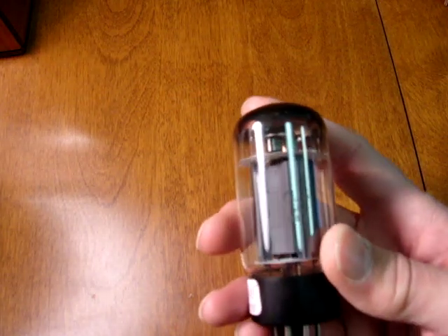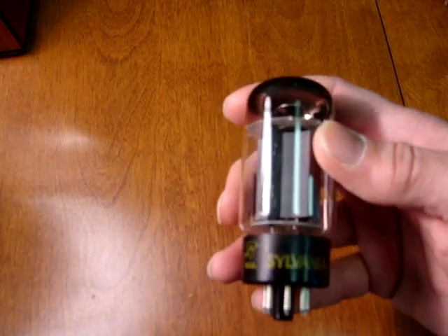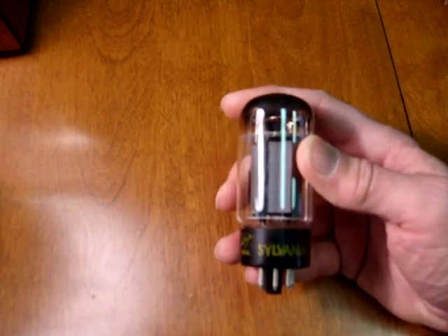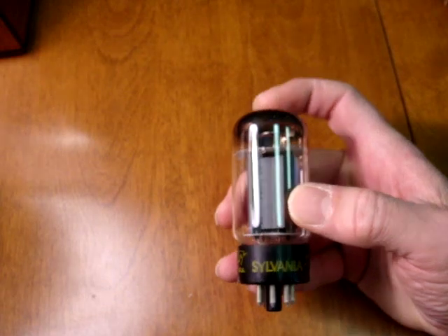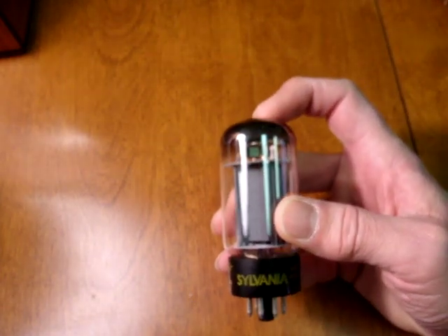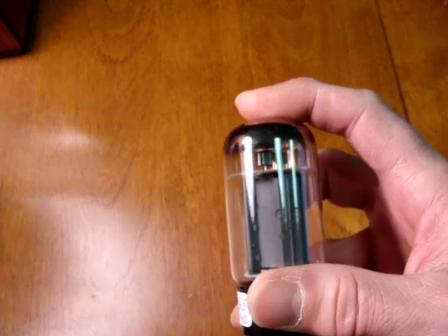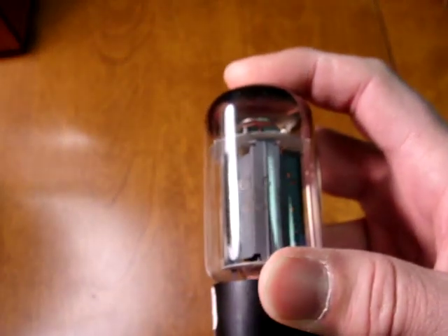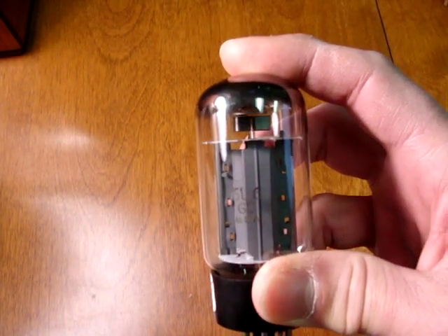Finally, Sylvania made an excellent 6L6GC. Frequently will have yellow, green, or red Sylvania on the base. Sylvania can be spotted by either a single top getter or a dual top getter, and will have '6L6GC' imprinted in the base in gray with the letters 'USA' frequently right below that.